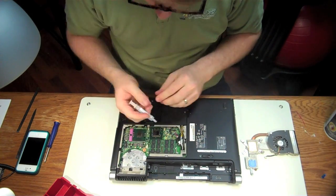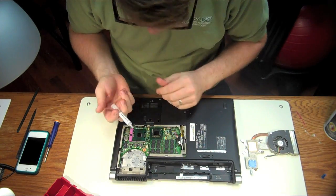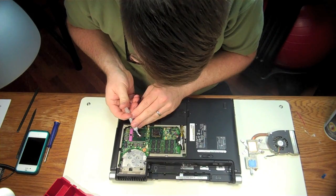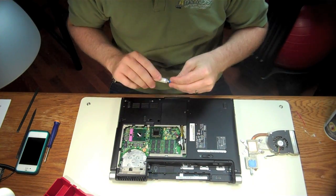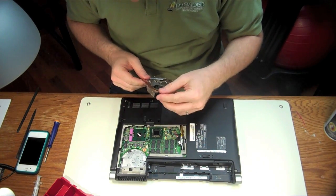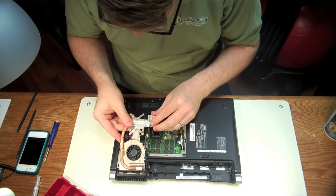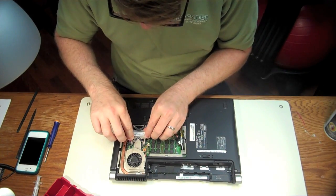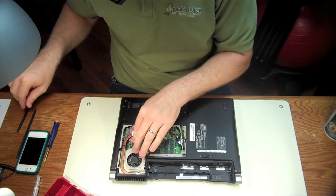Alright, next step — grab your thermal paste. We're going to apply a grain of rice to this CPU. So recreate a grain of rice on top of the CPU — that's all you need. Close this up. I like to give it a little twist, a little push, just to kind of smooth out that cooling paste.